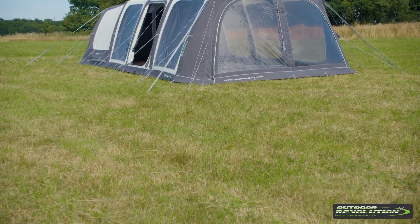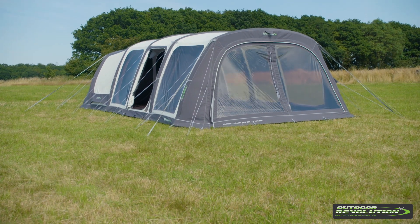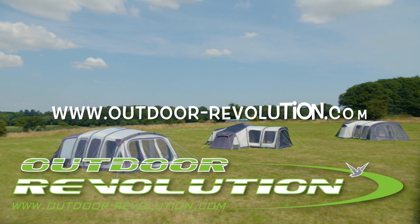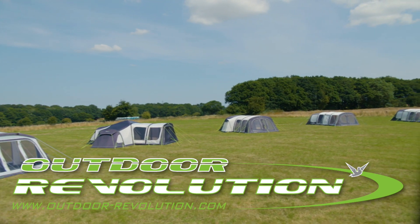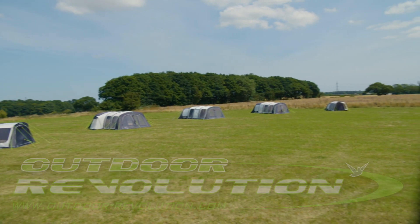This fantastic family tent comes complete with a sewn-in ground sheet, storm straps and a repair kit. Visit www.outdoor-revolution.com for more information and where to buy.